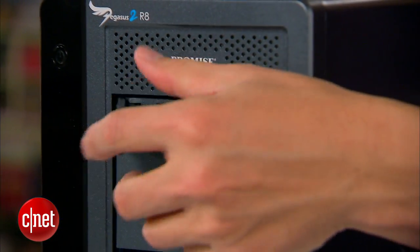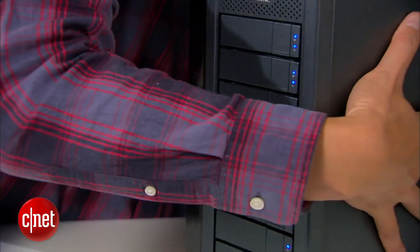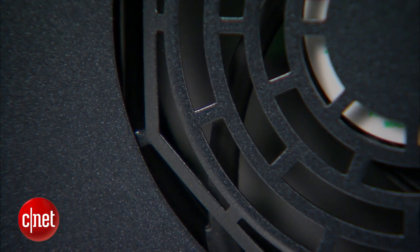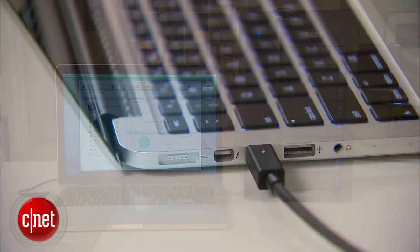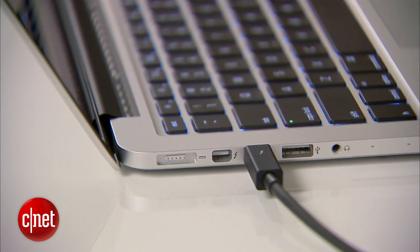It's also very easy to replace the drives by yourself on the front right here. And despite the large size and also very large fans here on the back, it's actually very quiet. Now the Pegasus 2 is clearly a desktop storage device and it didn't work very well with a laptop — in the sense that when the laptop goes to sleep mode, it would disconnect by itself, and when the machine wakes up, it would not reconnect by itself.